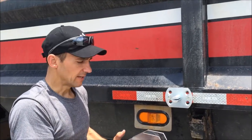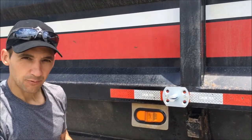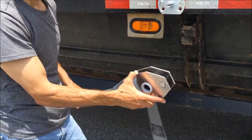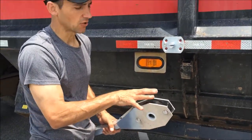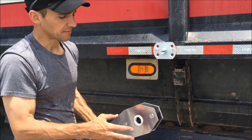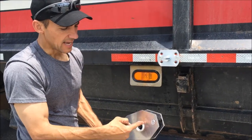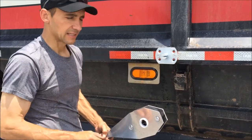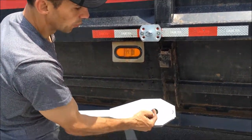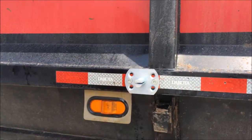Our next step is to install our arm. I've already installed the springs inside the fork at the base of the arm. You'll want to follow the manufacturer's recommendation on how to install the springs — this is an Arrow Economy Easy Cover system, so I followed Arrow's instructions on installing the springs and bushings. My next step is to slide the arm over the top of the pivot point, with the leg of the spring sliding through the groove in the pivot point.